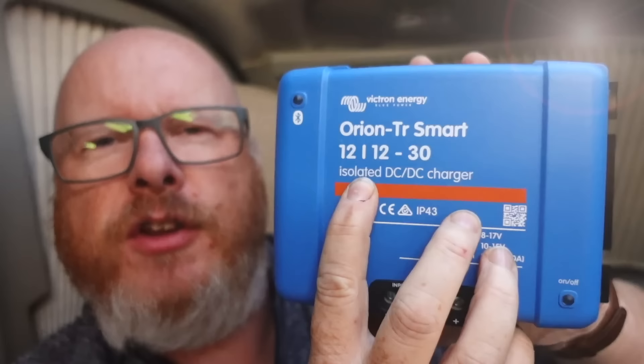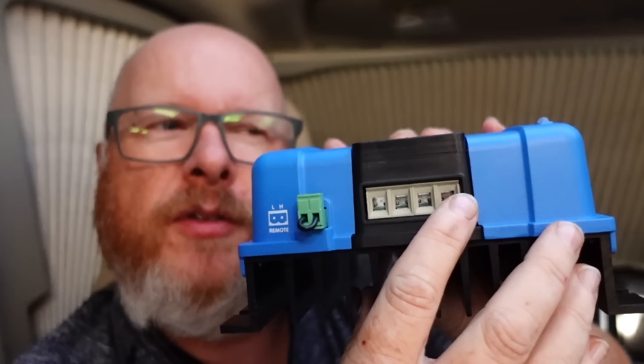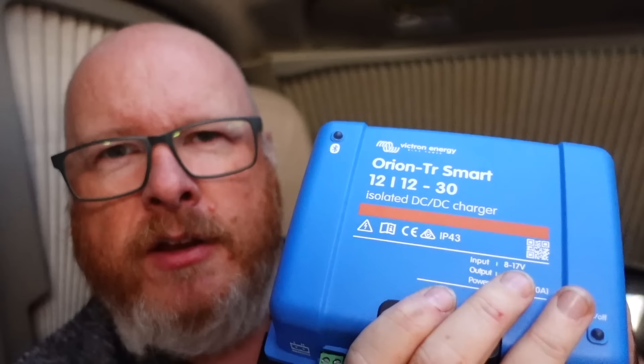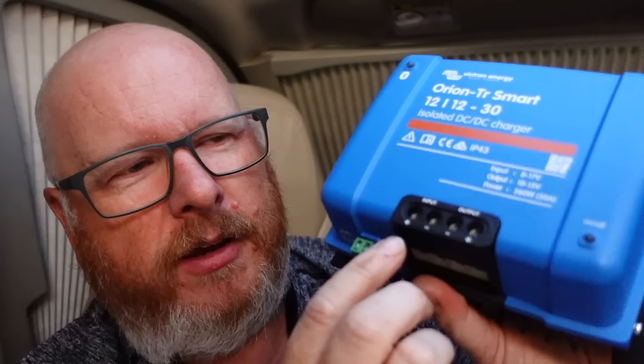There are two variants of this DC-to-DC charger: one is isolated and one is non-isolated. You can really tell because they've both got positive and negative for input and output, whereas the non-isolated shares a common negative. That's great if your van uses its chassis to share all the negatives from the starter battery and your leisure battery, which is quite common — then you can use the non-isolated version. But in my van, because half the chassis is fibreglass and aluminium, there's no common chassis negative, so I've gone for the isolated version, which needs a positive and negative from the starter battery as well as a positive and negative to my leisure batteries.